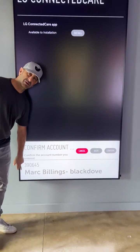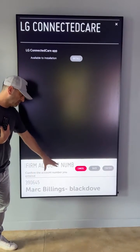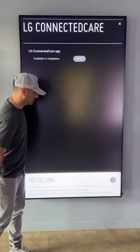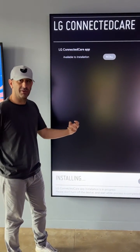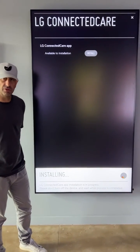This is actually our account name which I originally set up, so you will also see Mark Billings Blackfell. Go ahead and hit confirm. What we'll see is the app is now downloading and configuring. This gives us remote access from our support team into your digital canvas.